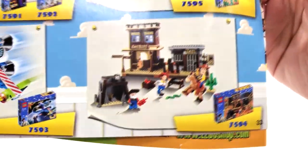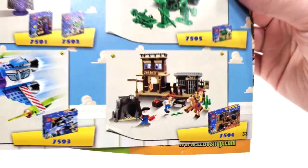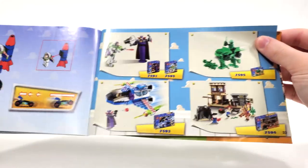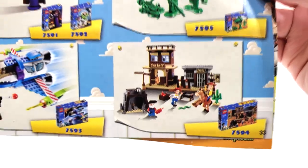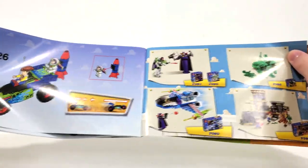I own all of these except for the Zurg and Woody's Roundup. I got very close to getting that for $20 the other week, but unfortunately someone beat me to it. I think this may be one of the few white whales left, other than the Imperial Shuttle from 2010, that I'd really like to get in my collection someday.